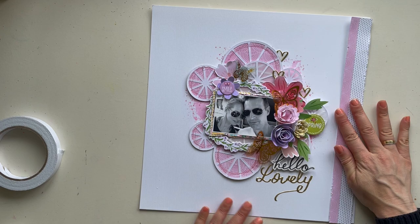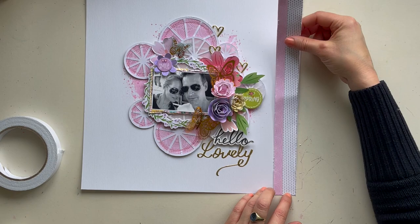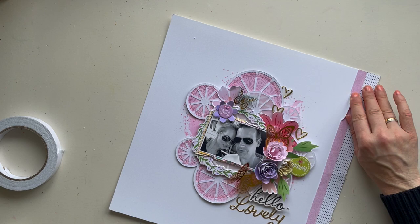I cut a design paper strip to size and placed it on the right side of this layout using some double-sided tape and glue. Then with my sewing machine I stitch some pink thread along the side of this design paper strip.